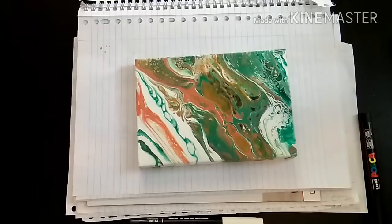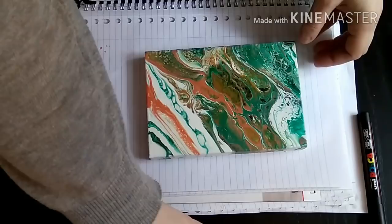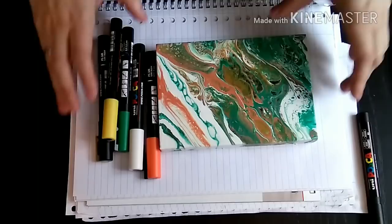Hi everyone, I'm back. The varnish seems to be dry now, so I'm going to start using the markers. What you can do is enhance what you have, using the existing pattern. But you can of course also make a completely new pattern on it. So let's give it a go.